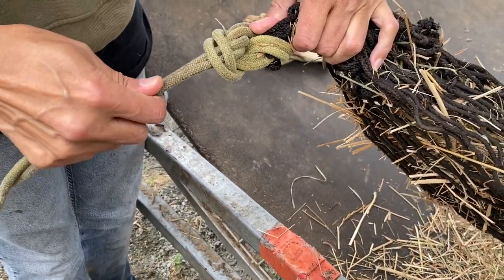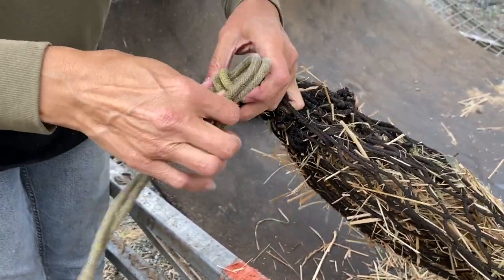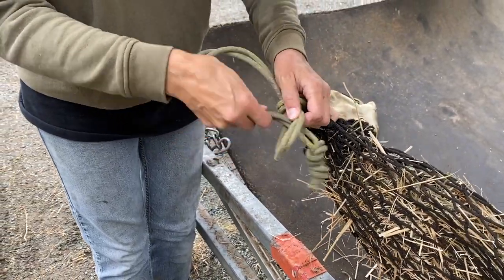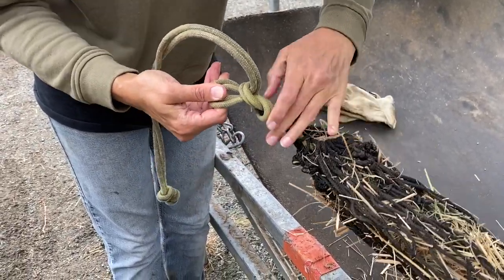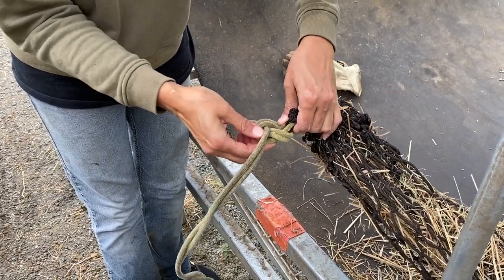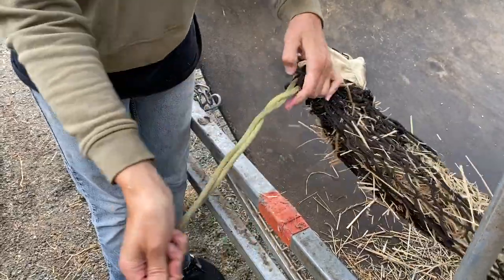Let's say this one was really tight as well. I could push from down here as well as up here to get this loosened up and be able to untie it.